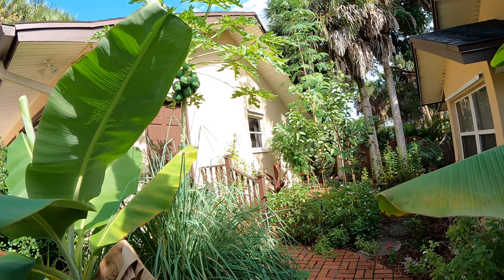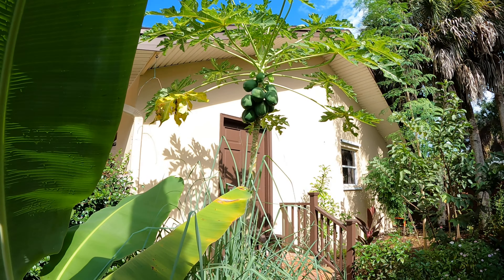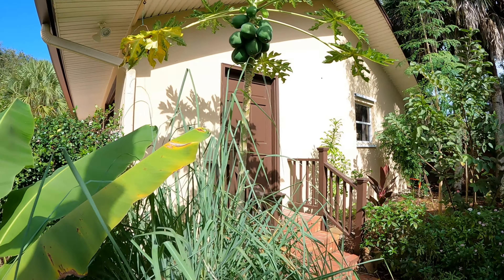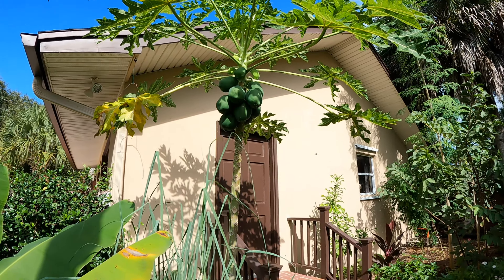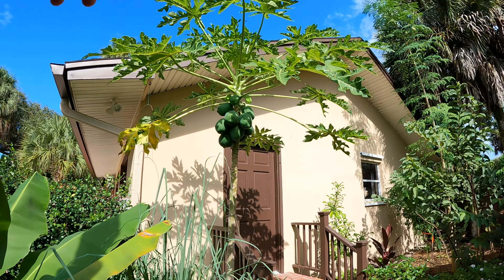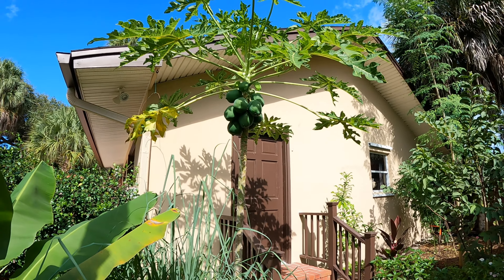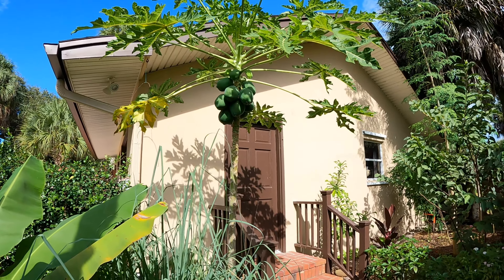All right y'all, back at you today. I'm going to be talking about our papayas here. This is a Red Lady Papaya and this is a dwarf variety. It'll get a little bit taller than this - some papayas get super tall, 20 feet plus - but this one will probably get to be as tall as the garage up there. You can see we've got a lot of fruit on it.